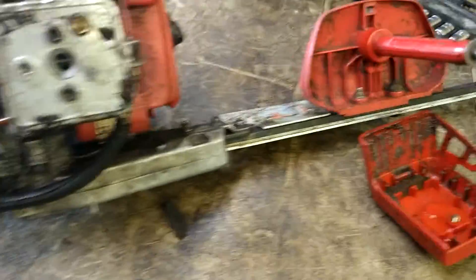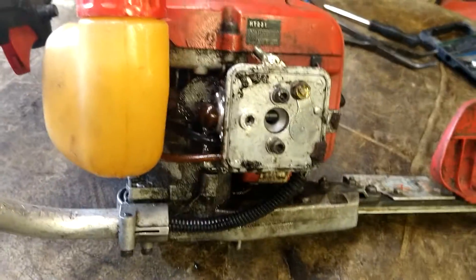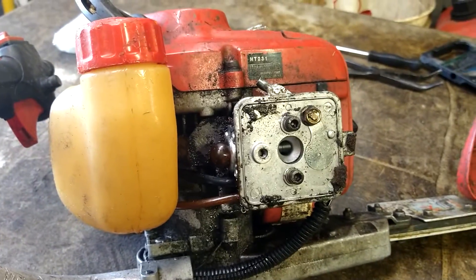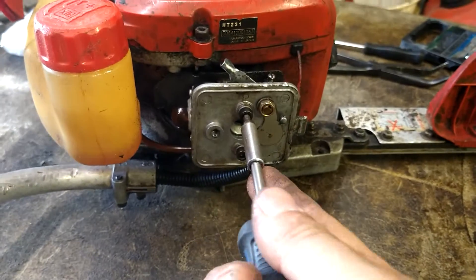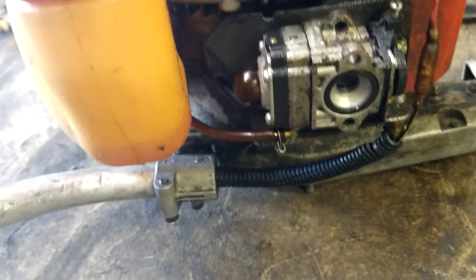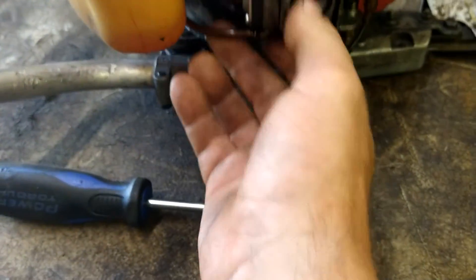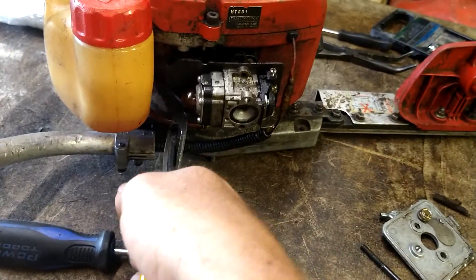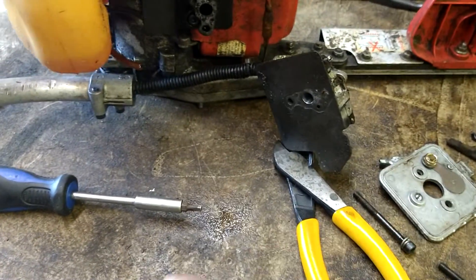First thing we're going to do is take some brake cleaner or carb cleaner and rinse off everything real quick. Just give it a good rinse off so we don't have so much dirt going into areas it shouldn't. Then we're going to take off these two allen bolts - I think it's like a 5mm. I'm just going to go ahead and cut these lines off. I'll show you where they go, so don't worry. Just cut them off, get them out of the way so we can get the carburetor out of the way.